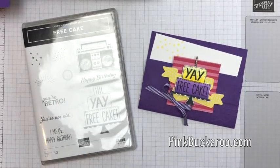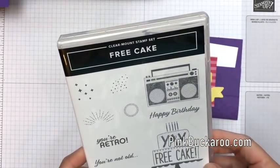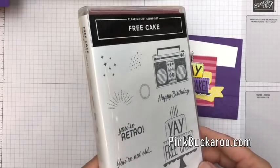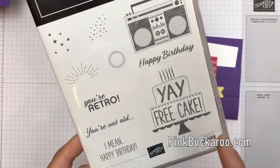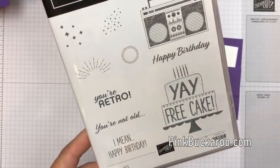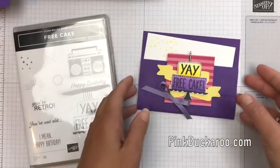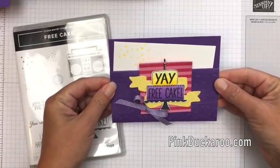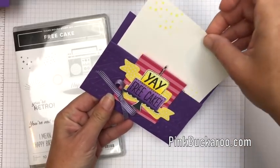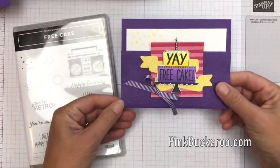Hello everybody, Erica Sirwin here from Pinkbucker Designs and I have another project using this really cute fun set called Free Cake. It's available in the 2018 Annual Stampin' Up! Catalog. I think it's really fun — if you're a kid of the 80s this jumps out at you right away — and of course it has lots of fun little puns to put on your birthday cards. Now this card I designed a little bit differently than a regular card. It's a pocket card and the little sentiment slides in and out. This would also allow you to put in a gift card or some cash maybe for the recipient.